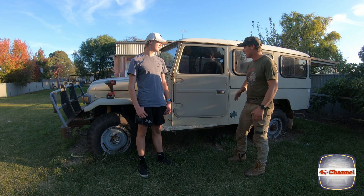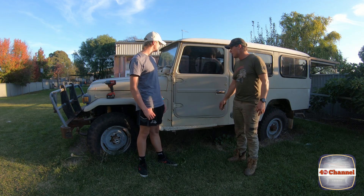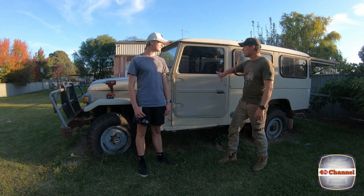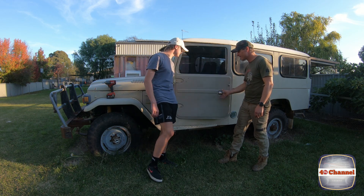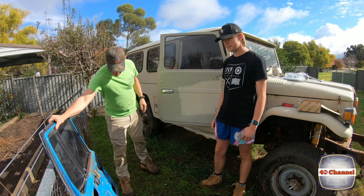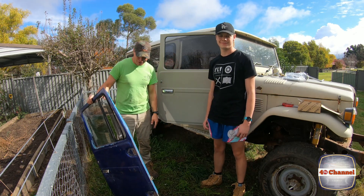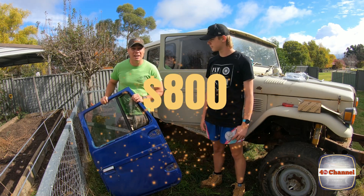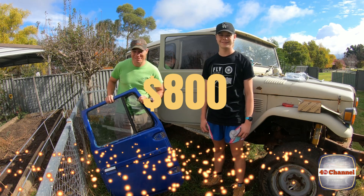Jack said he wanted to raptor it, but maybe just a quick rub back for time's sake because we don't have much time left to get it on the road. Anyway, we'll chuck the other door on — it's done too — throw some mirrors on and move on to something else. Good job Jack. The second door's on. Funnily enough, the guy I bought this off said I could possibly sell this door for like eight hundred dollars — if you're willing to pay eight hundred dollars for this door, send me a text message.